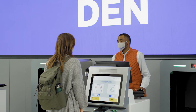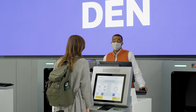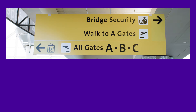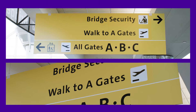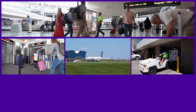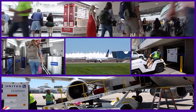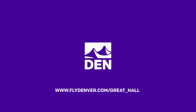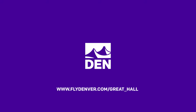Now that you are all checked in and ready to go, head down to Level 5 to either the south or north security checkpoints, or utilize the A-bridge security checkpoint on Level 6 at the north end of the terminal. Have a good trip and we'll see you soon! Check out more information about the Great Hall project and what other upgrades are coming to the Denver Airport at flydenver.com/great_hall.